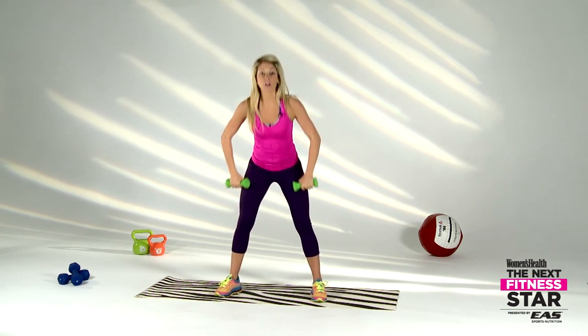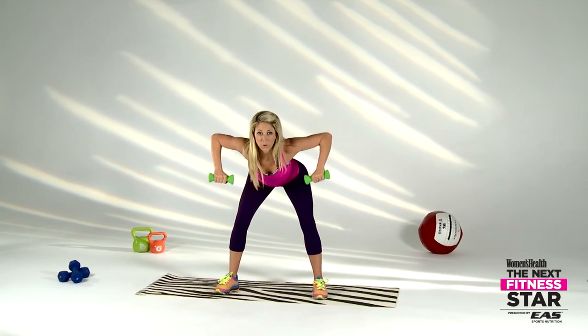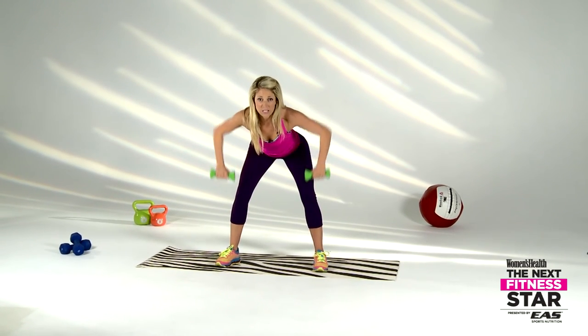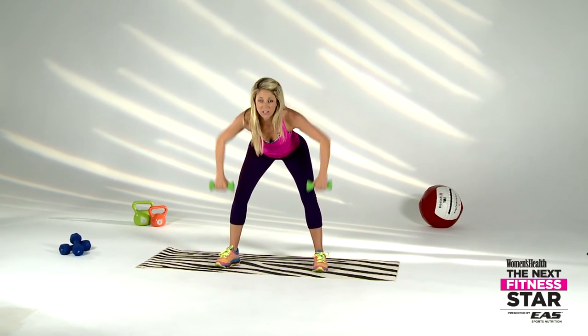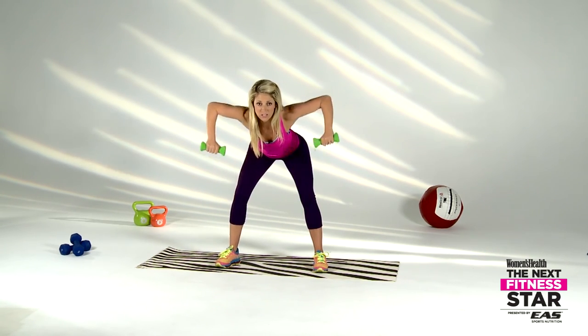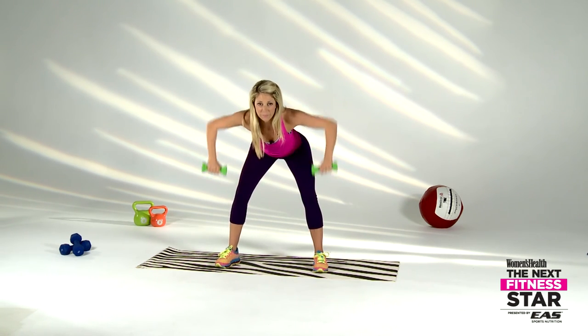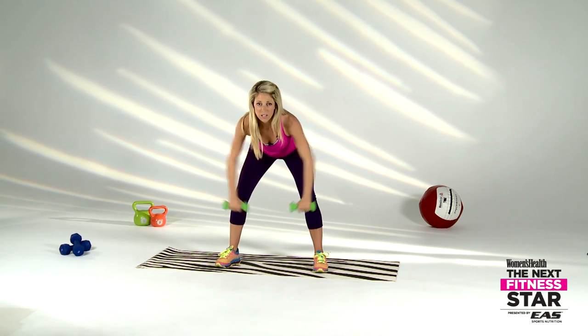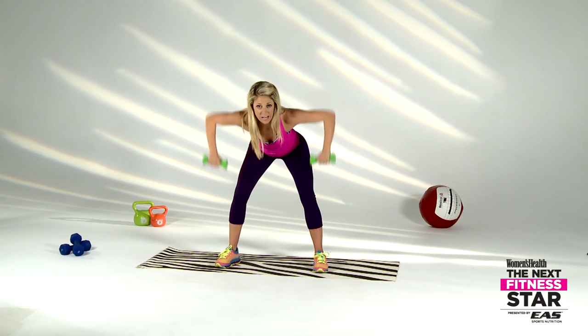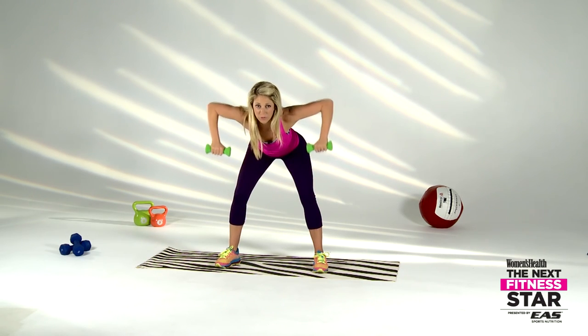We're going to turn it back down low to our dead row. Bend over, nice flat back, pulling out wide. Soft on the knees, plant the heels — don't be on the toes, drive into the heel, squeeze to the top. Come on — feeling great with those light to moderate dumbbells. If you need to take a break, take it and jump back in. Three, two, one.